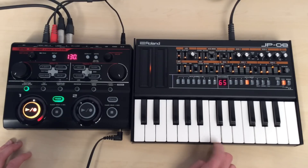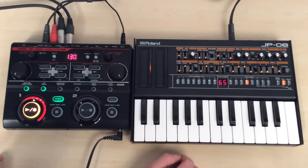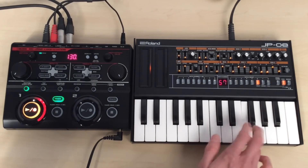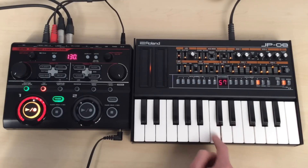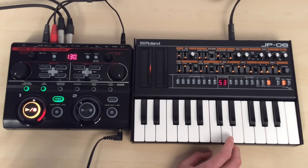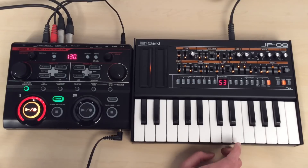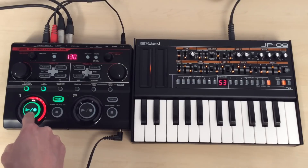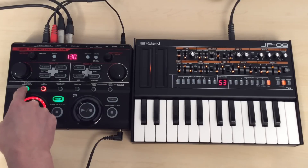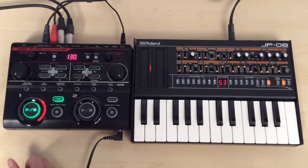When we're in overdub mode like this, it's constantly recording, so you don't have to take it out of record in order to add more layers — you just keep adding them in. When I press it again and it's green, it's not recording anymore. So I've added all the layers I wanted to add to my ambient loop. I can take off my guide rhythm and change it to something else.